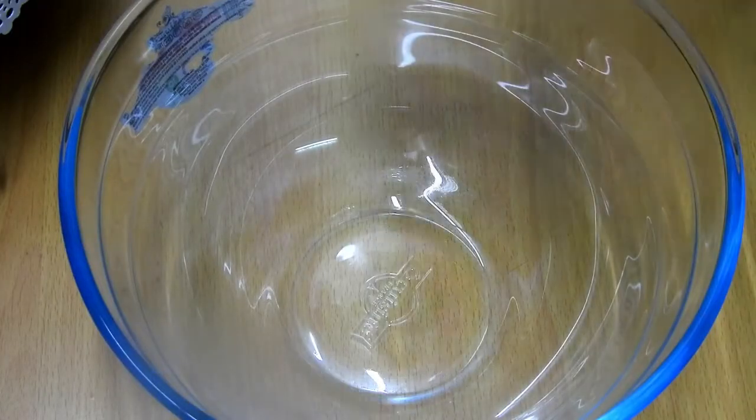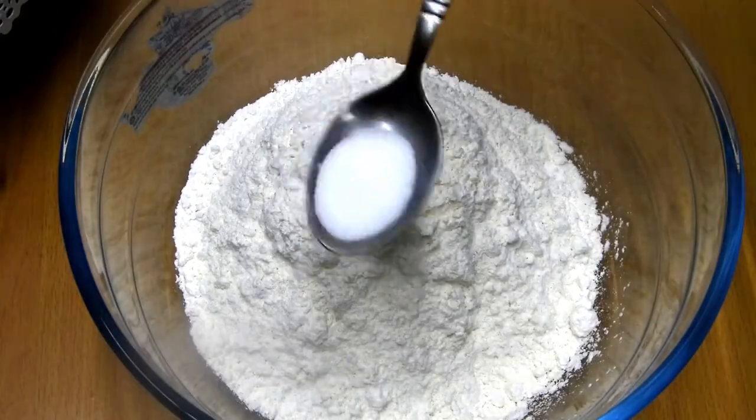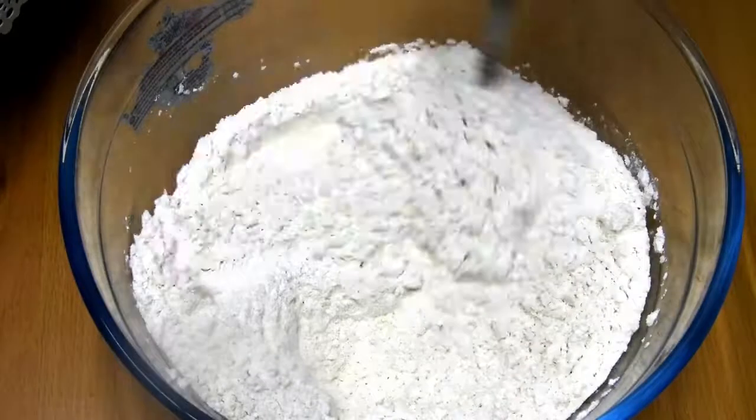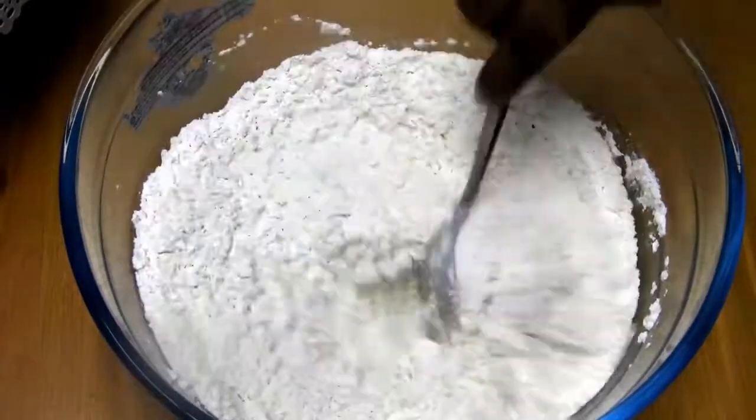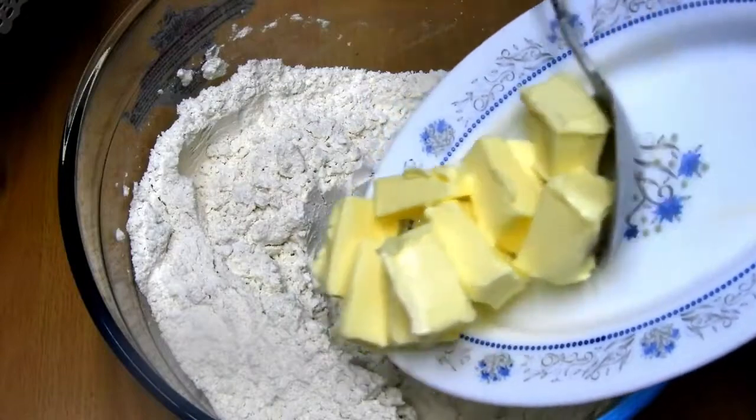In a separate bowl, add one cup of wheat flour and one and a half cups of all-purpose flour, along with salt as per taste. Gently mix all these ingredients well together, then add room temperature butter and mix until you get a nice crumbly texture to your flour.